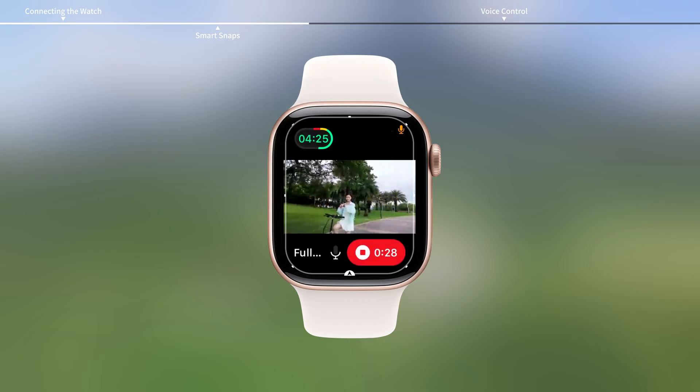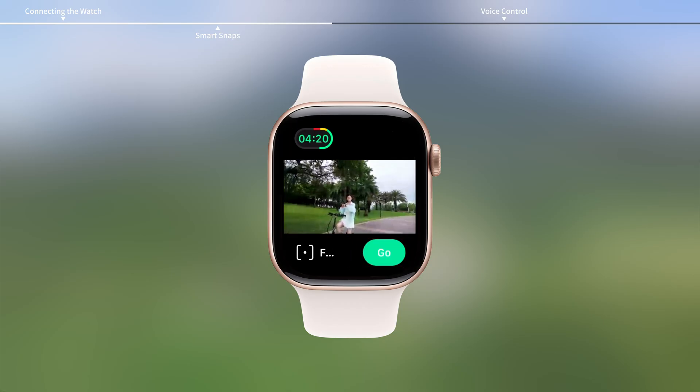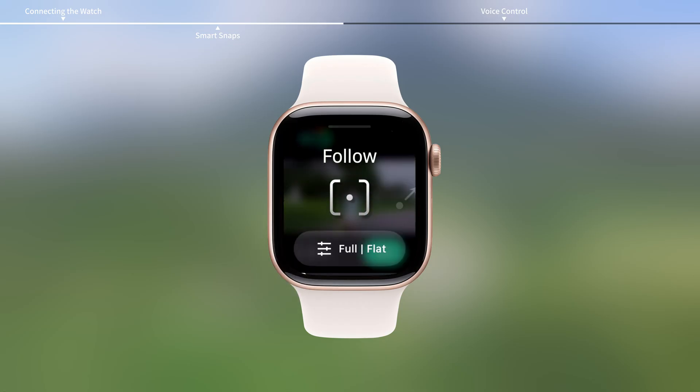To switch to another shooting mode, tap the stop icon or wait for the current mode to finish. Then tap the bottom left corner or swipe up from the bottom.